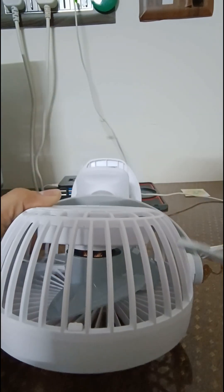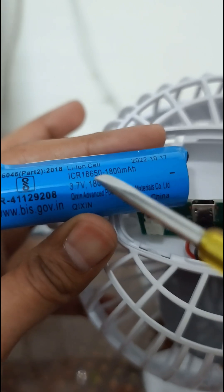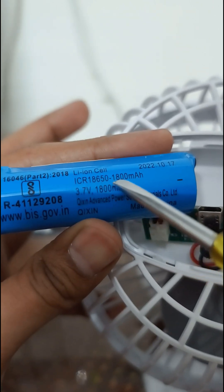As a first step, I am just removing the battery to see the voltage levels. Here you go, this is how the battery looks like — like how you call double and triple A. It is indicated by 18650.